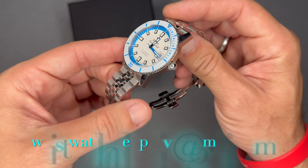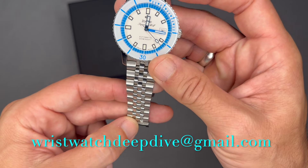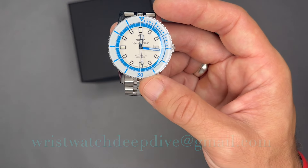I hope you enjoyed the video. If you have any questions or comments, please comment on this video or email me at wristwatchdeepdive@gmail.com. Thanks for watching — I'll see you next watch.